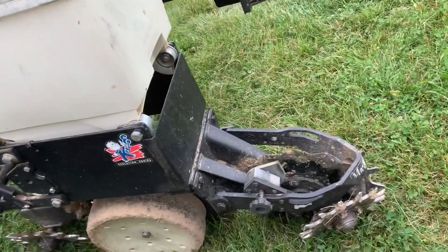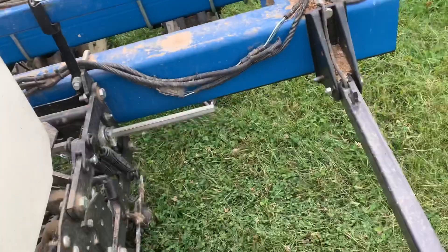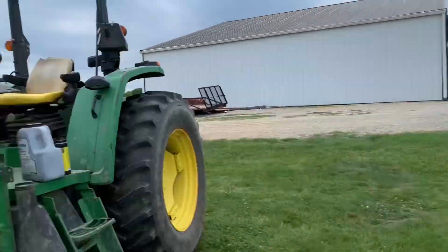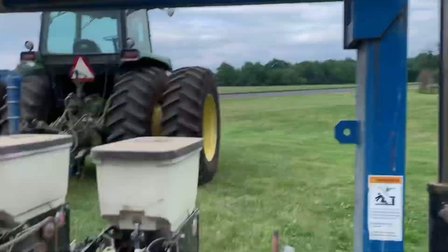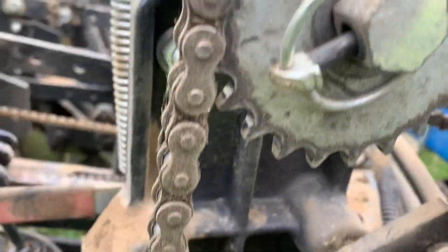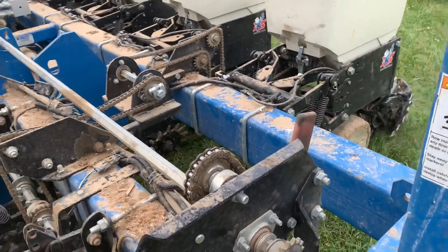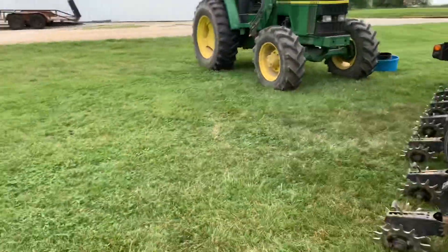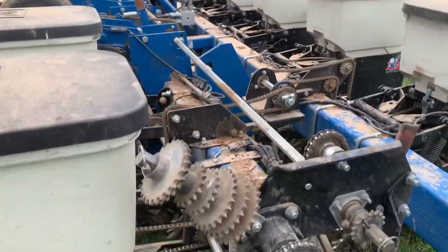It's not an exact acreage because I may have to leave a little bit of it. Those boxes are empty, that one's empty, that one's empty. I need to switch this sprocket right here — that is a 28, so I need a 29 to plant less. I need a bigger sprocket. Let me change that real quick.